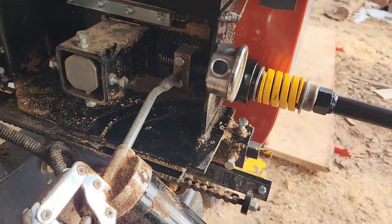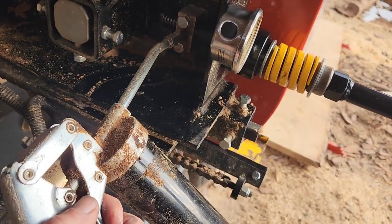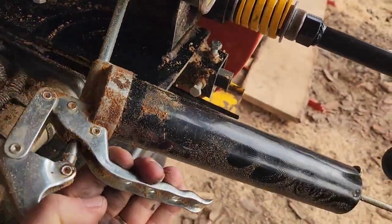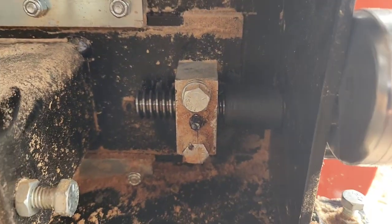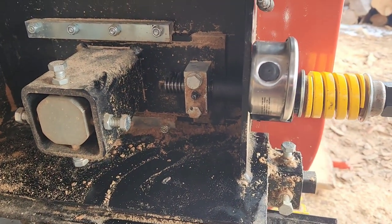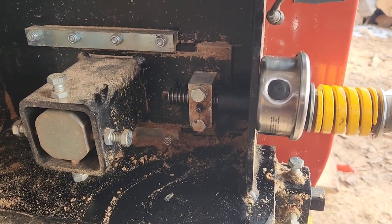Now we've got the grease gun. Go ahead and put that on the Zerk fitting and give her a few shots of grease. And there you have it — rubber bumper installed. That will prevent you from having a bigger issue on your hands just by softening that blow if you ever do have a blade blow-up.